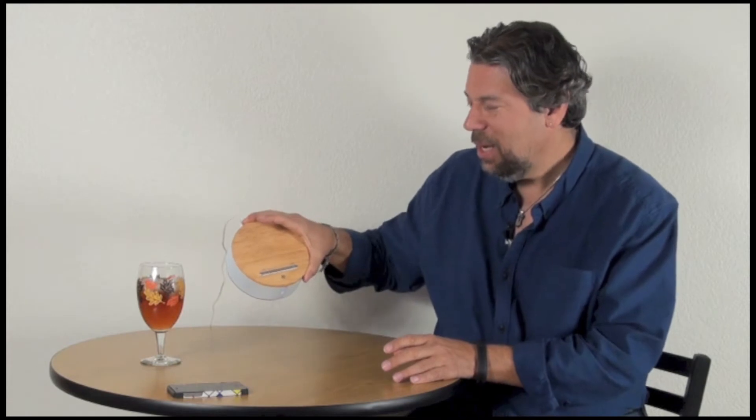Hi, Dave Taylor here again and this time we're looking at the iHome iBN 26. Now this is a real new step for iHome because you've probably seen iHome stuff. We have a lot of them here. We really like it but they're very much into metals and plastics. But this, as you can see, it's the first unit that they've shipped that actually has a wooden finish to it.